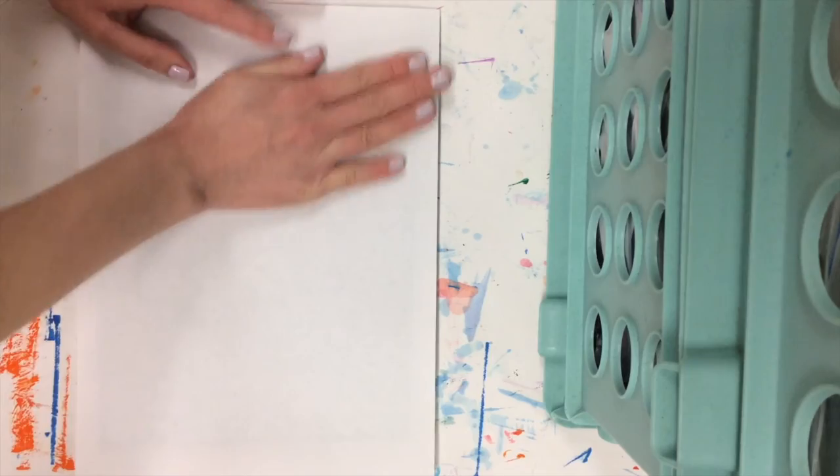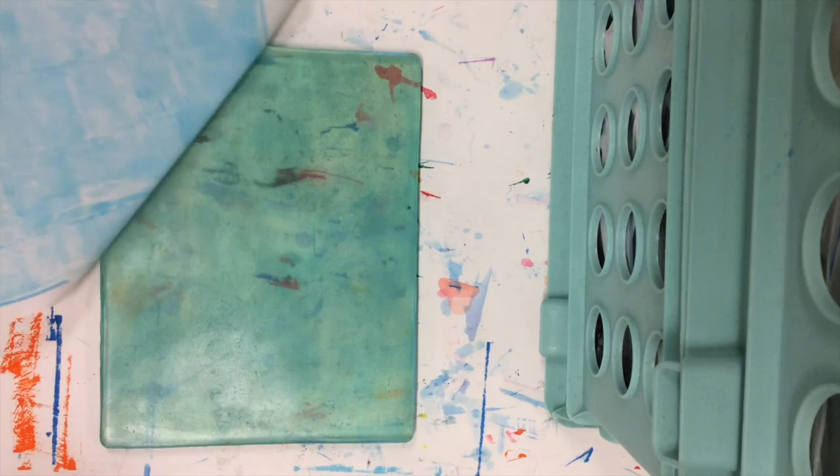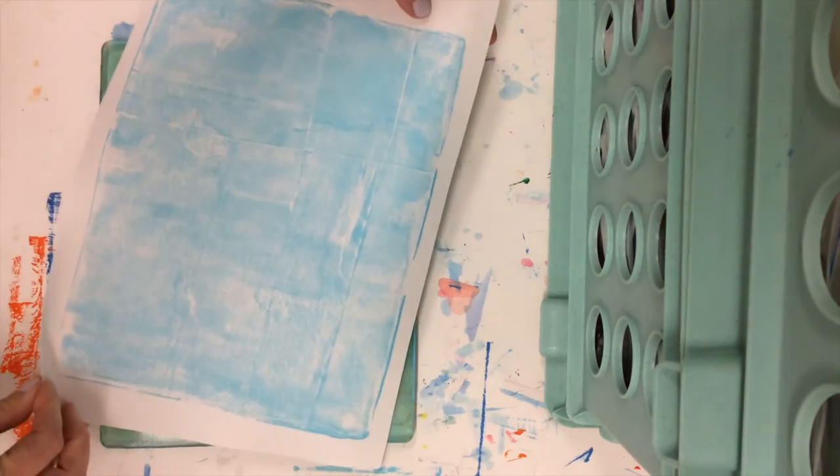When you add the paper this time you might want to rub a little bit harder — we call this one your ghost print. It's the ghost or after-image that was left.